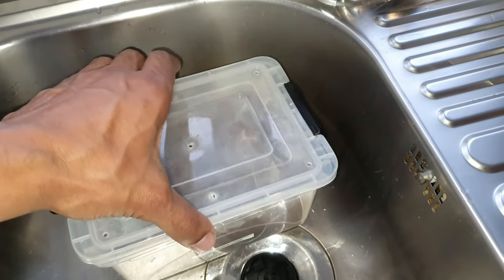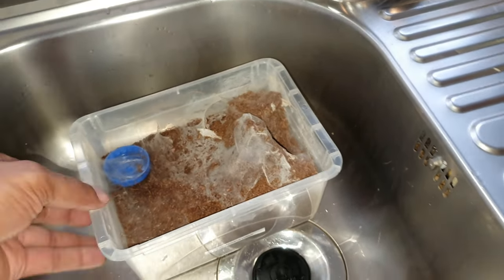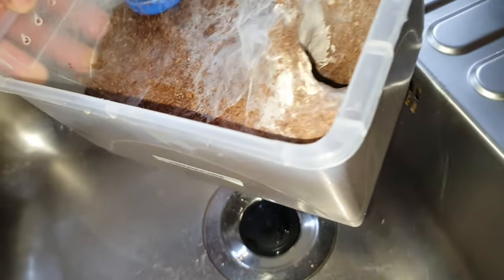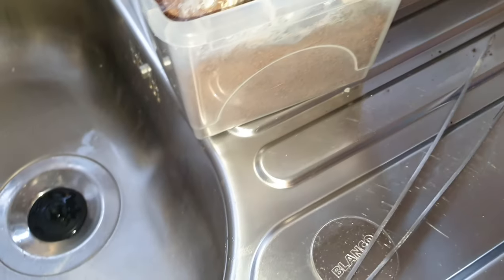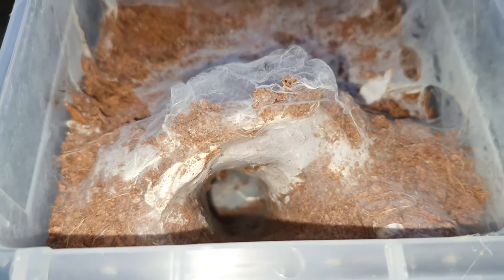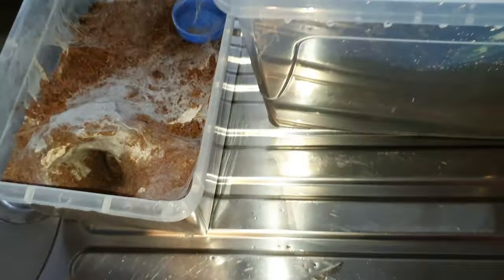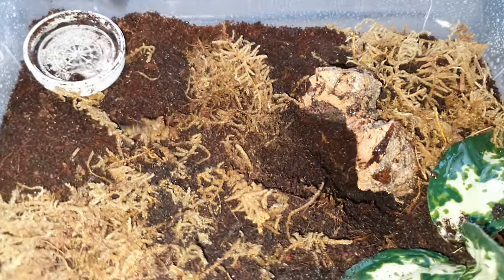Hello and welcome back to the channel. Thank you to everyone tuning in today and for those who subscribed. As the little clip showed, this is my cobalt blue tarantula that I'm going to rehouse. The thing with this species is because they're fossorial and they live underground.